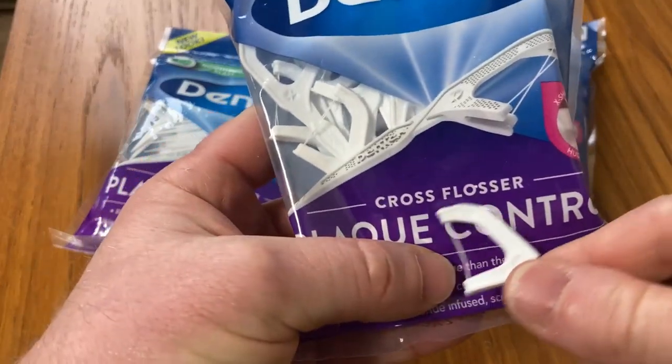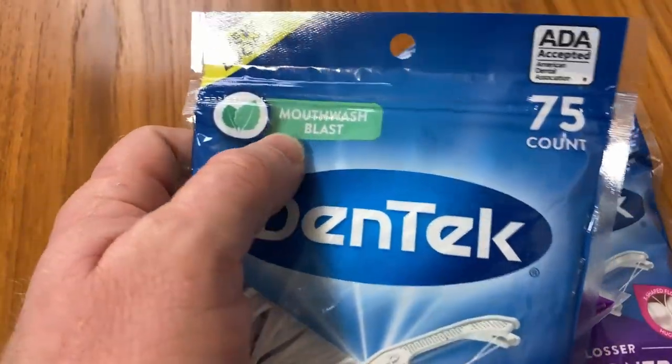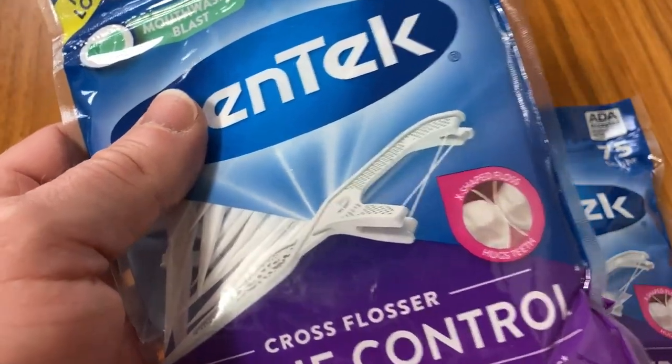Hence the name, Cross Flosser. Good morning — I'm just going to demonstrate. Super easy, very easy to use. Goes right between your teeth. Really, really convenient. These do have some type of flavor — it's called Mouthwash Blast. It's a pretty light flavor and it does leave your mouth feeling a little bit more fresh, which is really nice.